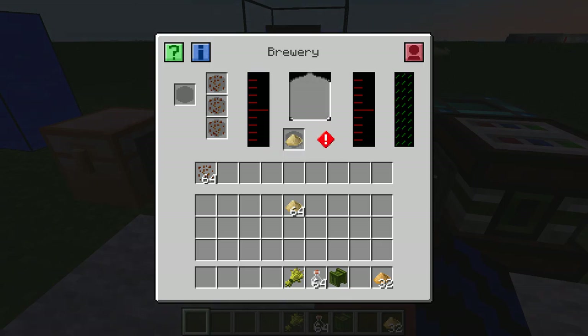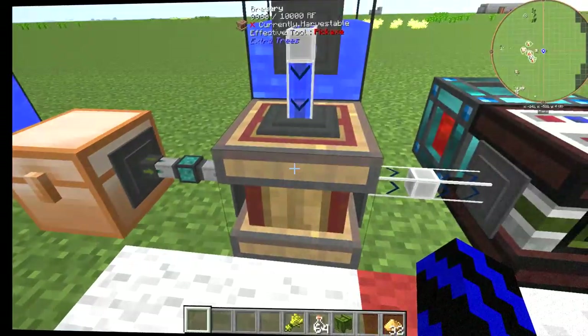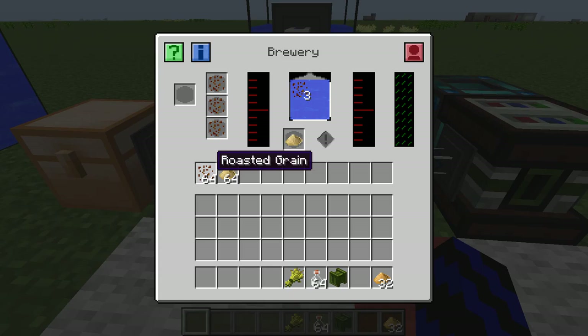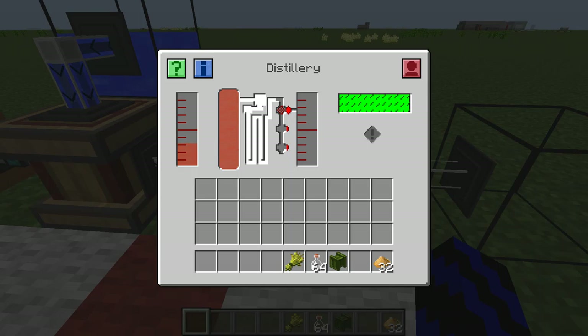Let that chug along and do its thing. It looks like it's done its thing now — as you can see the roasted grains and the yeast will turn into fermented grain mash, and it looks like this. Almost ready, and this is going to give you whiskey, which I reckon is really cool.